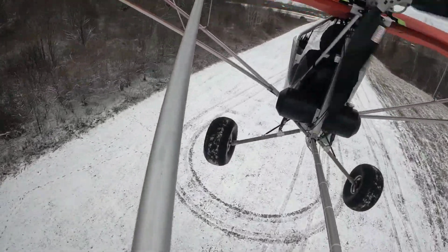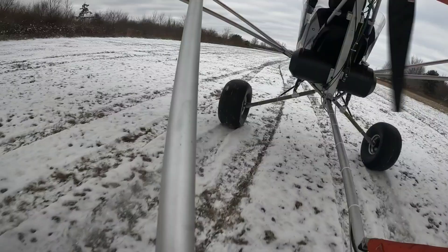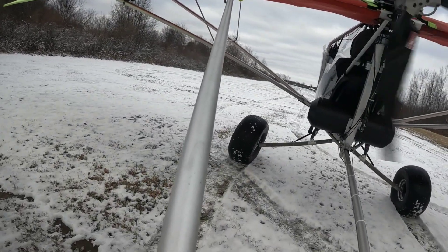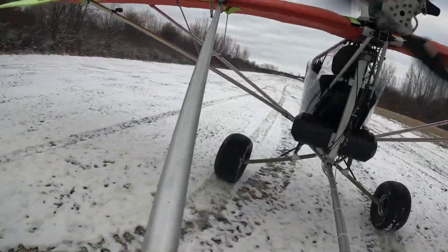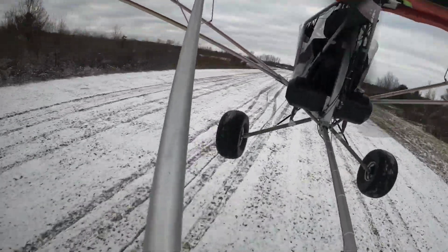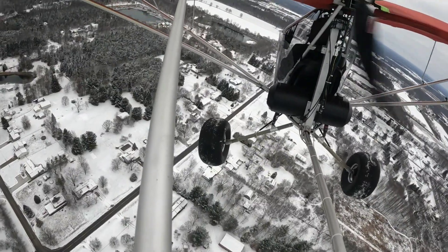I ended up plopping it down real hard — you can see the suspension flexes just briefly. I threw some throttle in thinking I was going to save it, but it was too late and it just floated me on a bounce a little further. On this takeoff I'm going to try to pull it off the ground a little early — you can see it just kind of drops down and then picks back up. Really enjoying the final performance today, seeing about a 40 percent increase over my summertime numbers.